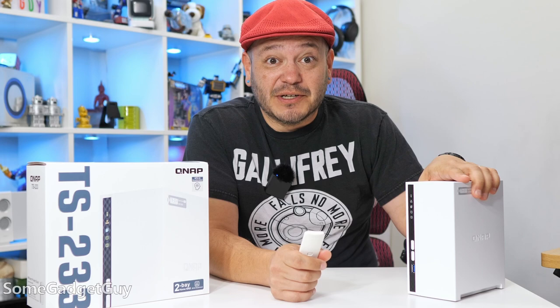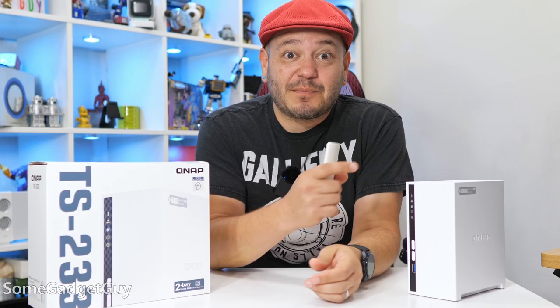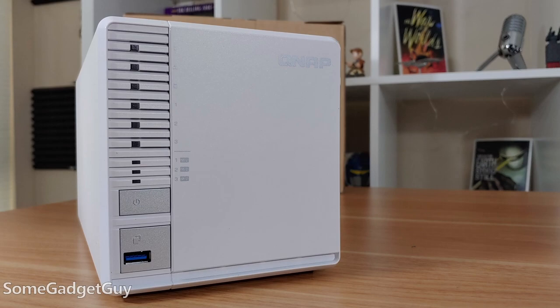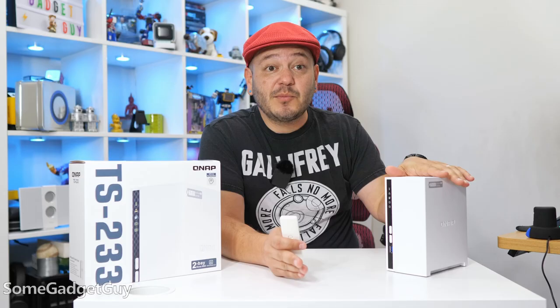If you're interested in network storage solutions, I've been really happy with boxes like these. I've been running a TS-332X for over two years now, with the only downtime coming from short firmware updates.